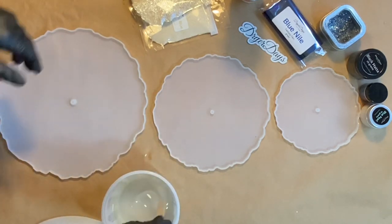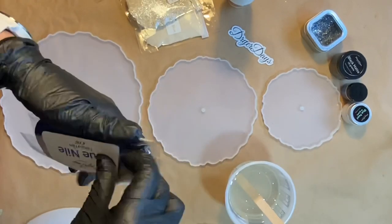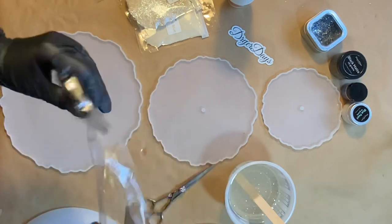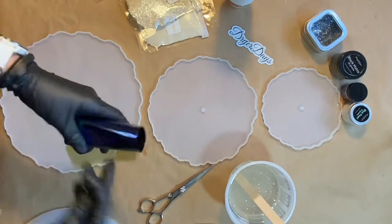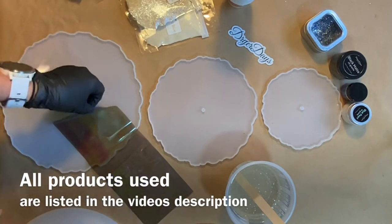I know I'm going to get this question, so I'll just start out by saying that I used about 18 ounces of resin total for all of these. I'm going to be using my Blue Nile fantasy film today. I'm using some black matte pigment, some deep blue pigment, and some blue pearl pigment, all from my store. I'm also going to throw in a little bit of the Sea Pearl sparkler, and I'm also using Total Boat tabletop resin.